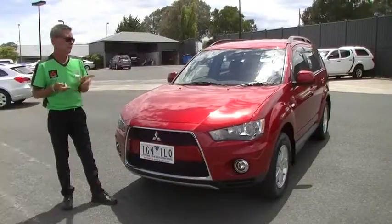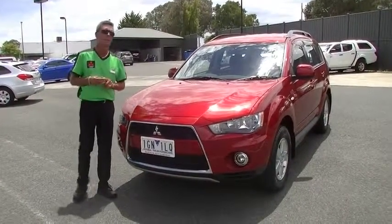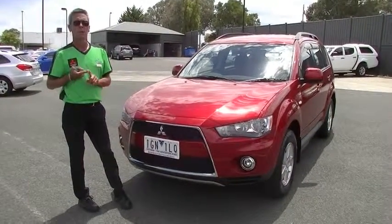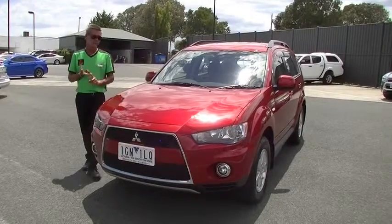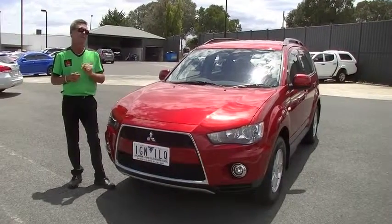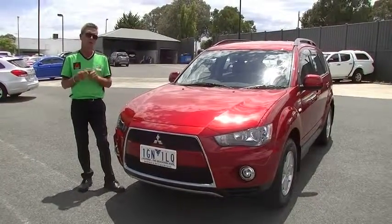In summary: 126 kilowatts of power out of a 2.4-litre motor, 226 newton-metres of torque, 9.2 litres per 100 kilometres, five-star ANCAP safety rating, reverse sensors, reverse camera, and still under new car warranty until 2017. Give us a call on 9907 0555 and we'll be able to assist you further.